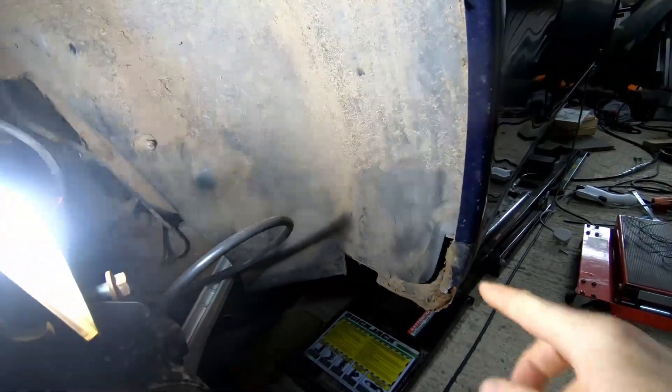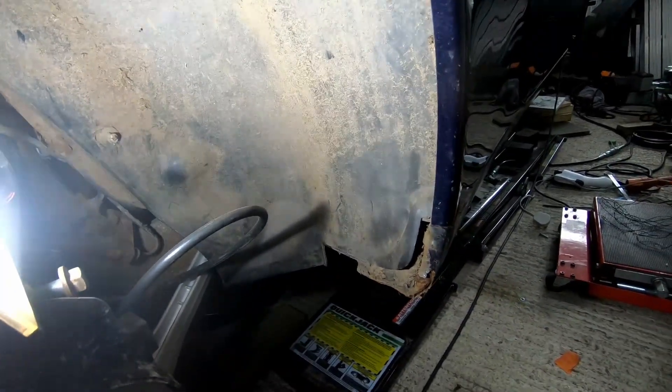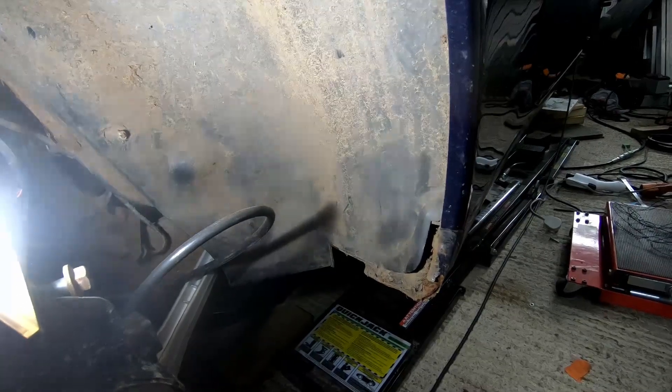I didn't get to show you the carnage of what was lurking underneath the sills on the other side because I discovered it off camera and was only able to show you the finding of the final rust hole. But I'll bring you along for the journey on this side. So we're going to remove the wheel arch — I've already removed the panel that goes here, which is basically to catch spray, obviously doing a great job. I'll take this thing off and then you'll see exactly how bad things are behind the plastic on this car.